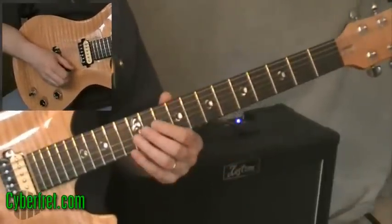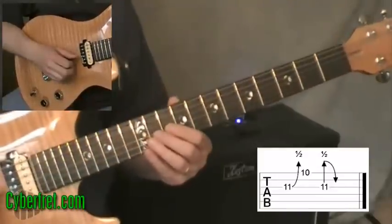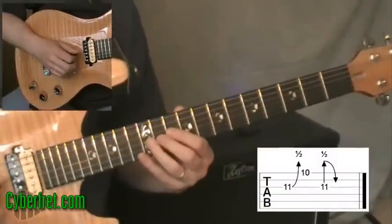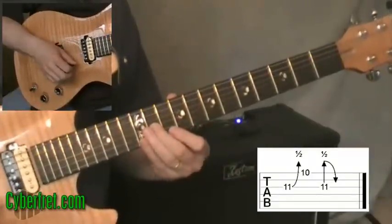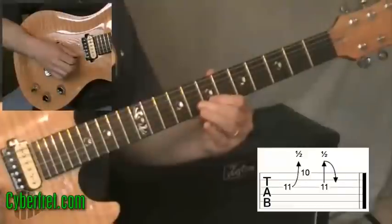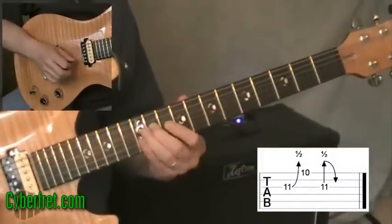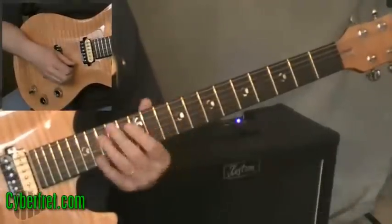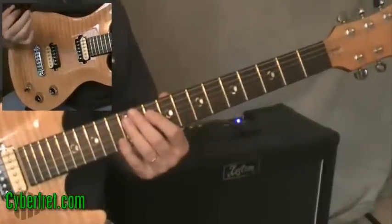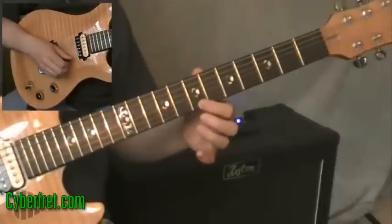The next thing I'm going to show you is really the same notes but in a different position. Playing this again starting as a D: I take my second finger and put it on the eleventh fret of the third string and bend that up a half step so it sounds like the twelfth fret on the third string. Then I play the first string at the tenth fret with my first finger. Same notes. If I wanted to play this as a B, my first finger needs to be at the seventh fret on the first string.